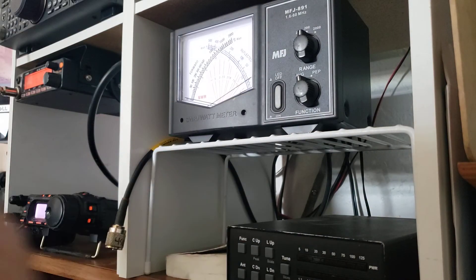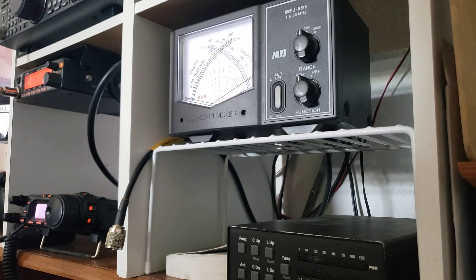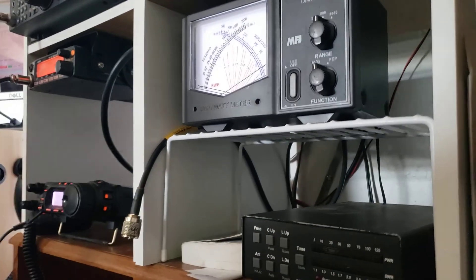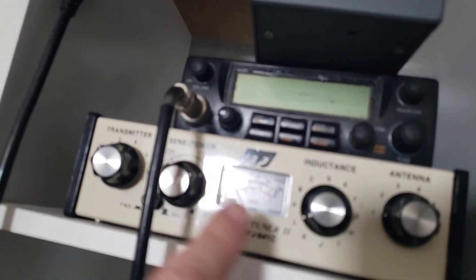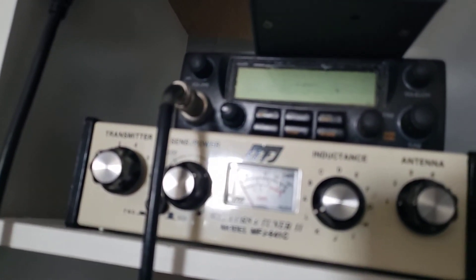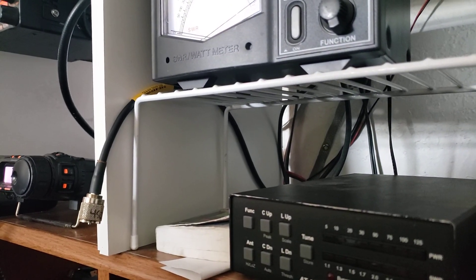You can also get this as a manual box. I have one up here for my 10 meter rig where I can manually adjust the inductance and capacitance. That's another way to do it, but this one down here does it automatically. So there you go.